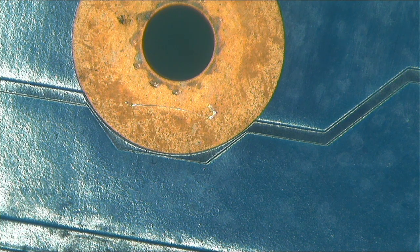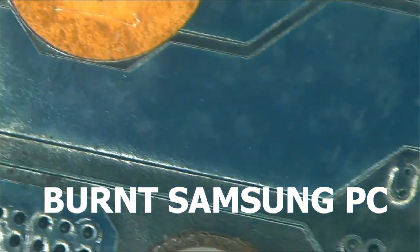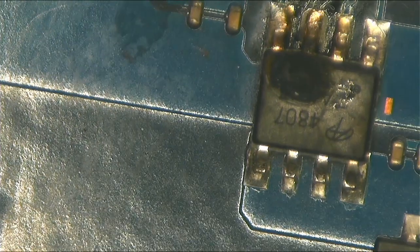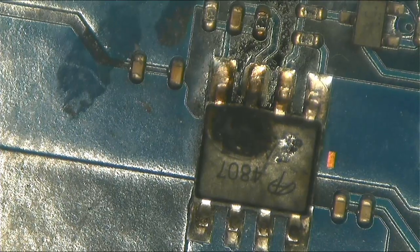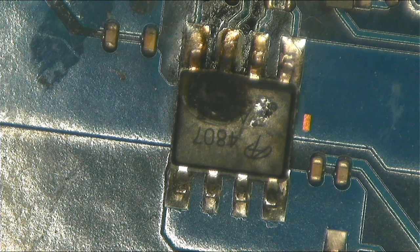Hello guys, today we have a Samsung here that's not turning on, and here we have a Benz MOSFET. The reason I did this video today is because I want you to learn something different.